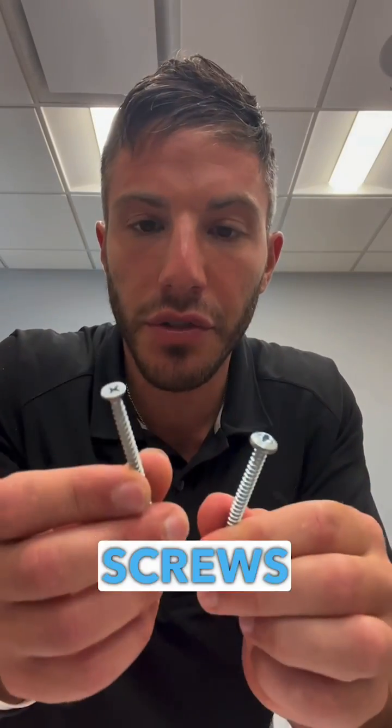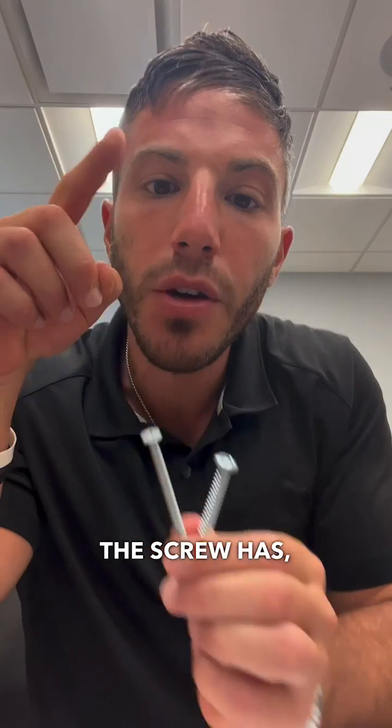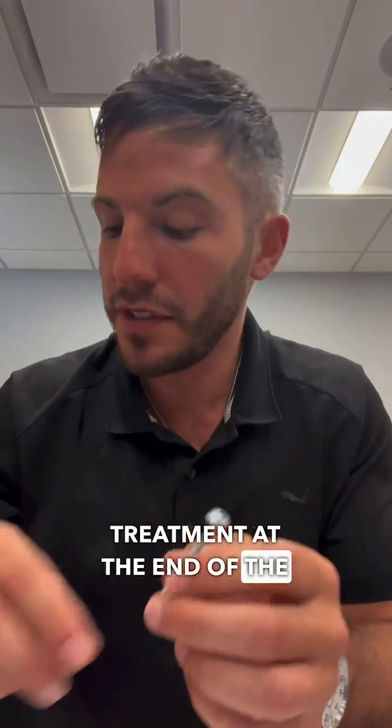This is a little Know Your Screws 101. We're going to talk about what type of head the screw has, what type of tool you need to install it, and then the treatment at the end of the screw.